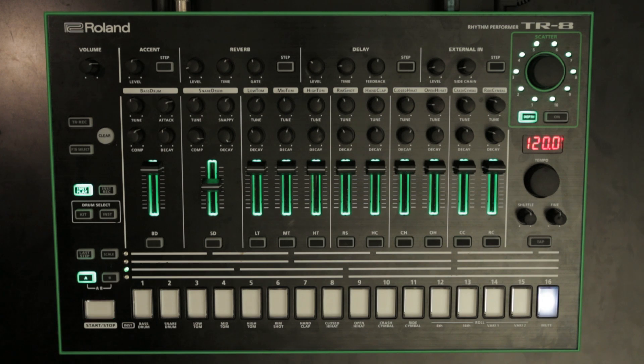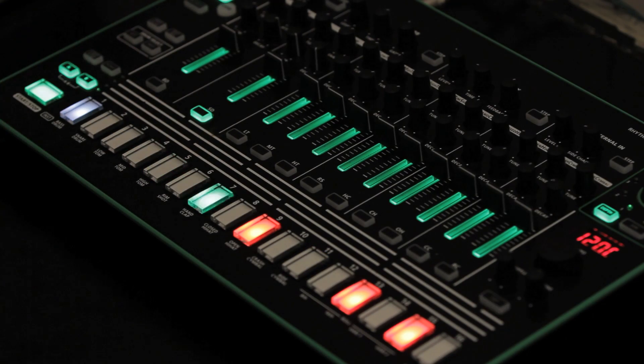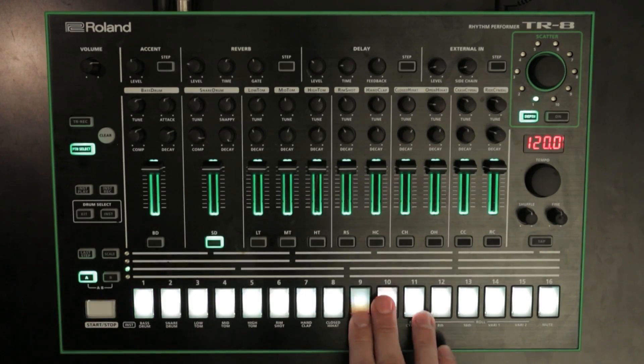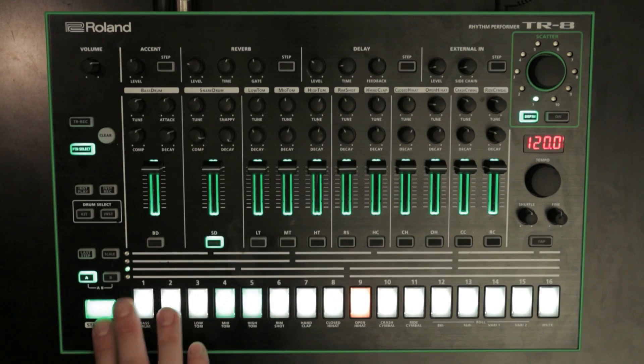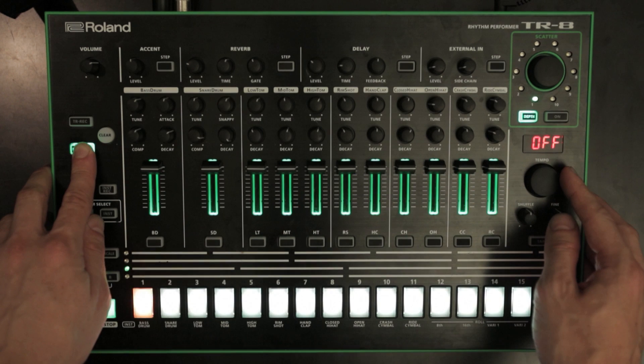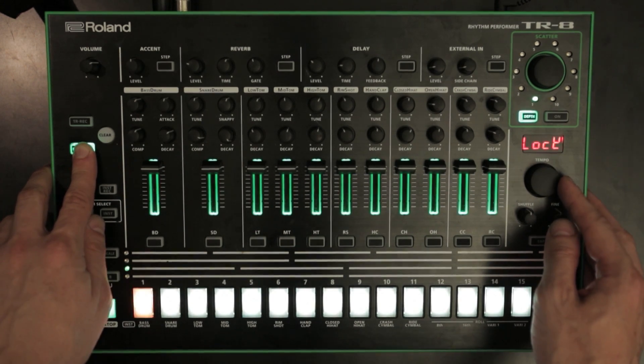Feature 3: Lock pattern data. You can now lock individual pattern data. This means you can edit the pattern, but once that pattern is reloaded the old data will return. Select the pattern, hold the pattern select button and turn the tempo dial. The setting is either off (unlocked) or lock (locked).